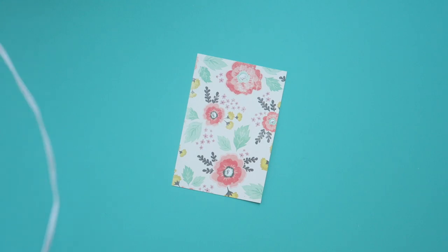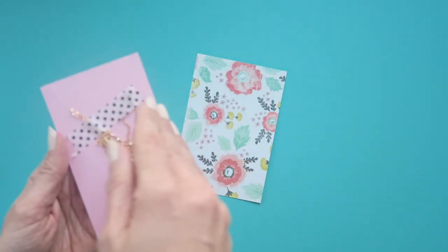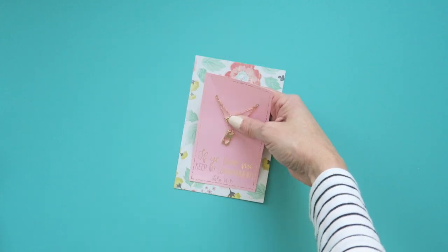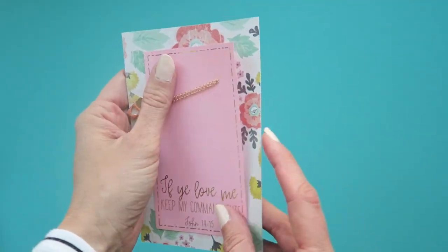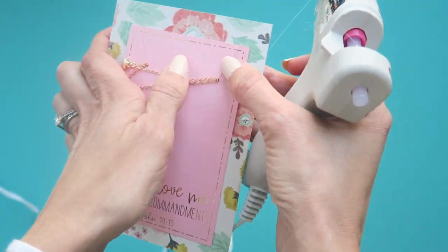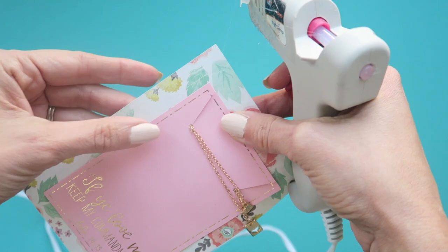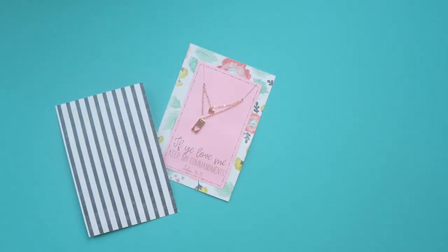Then you're going to need to hot glue the first card onto a secondary card. This protects the chain in the back and makes almost an envelope for the necklace. Glue the bottom first and adhere that to your card, then work on the sides — making it just a little poofy so there is a section in the back to hold your necklace. Hot glue both sides, but be sure not to hot glue the top. The top is how your recipients will be able to access their necklace.